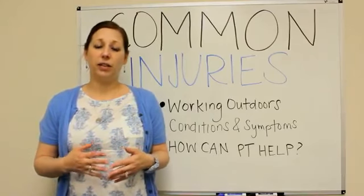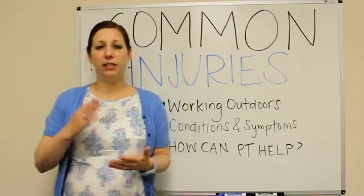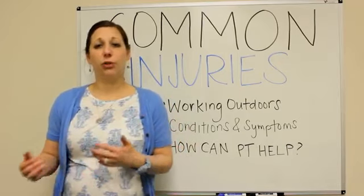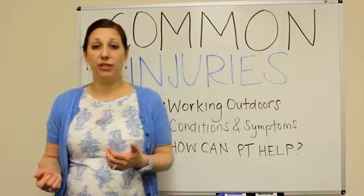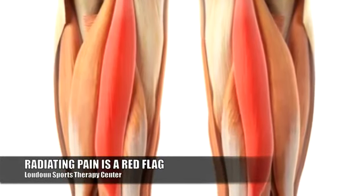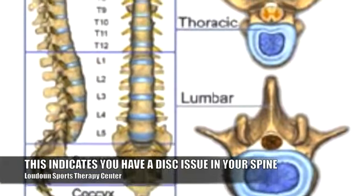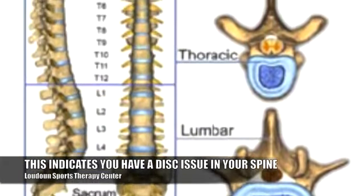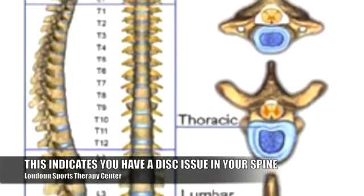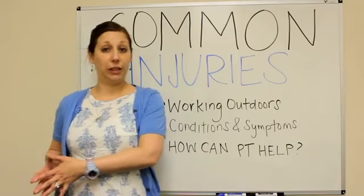People usually think it takes one specific incident or trauma to cause problems, but usually it's gradual over time. So if you get up after doing activities where you've been lifting and twisting and you automatically feel some kind of pain radiating down your leg, then that's a problem. That would indicate some kind of disc issue going on in the spine, and that's something you do not want to take lightly — you want to take care of that right away, because if you don't address it now it will definitely get worse and be harder to treat later.